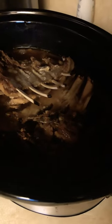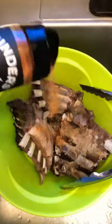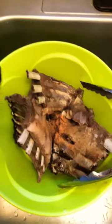Then I broke them up into about four or five inch segments and they've been in the slow cooker for about four or five hours. Next we're going to season these up real good and then put them on the grill.